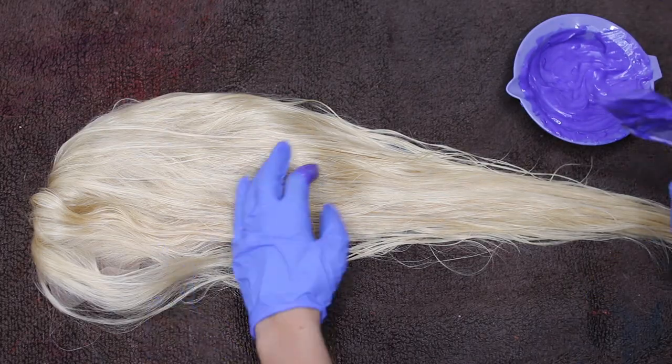So once my wig was damp and all brushed out, it was now time to apply the dye. When I apply dye to my hair, I'm no hairstylist or professional. I just, there's no rhyme or reason. I just kind of go at it.